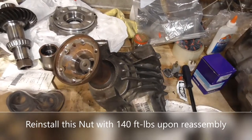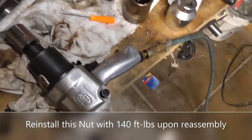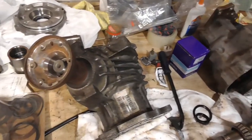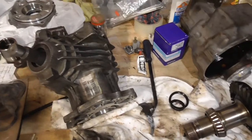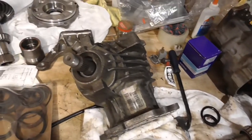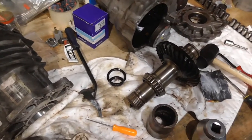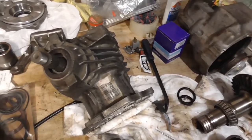I was able to take this nut off with a 30mm socket and an impact. It wasn't that bad — just hold the piece right here, and we'll see how easy it is to remove. Just pull that out, and now you can access the seal and reinstall it. I assume the shaft will fall off if you tap it, but we'll try to keep it in place for now.